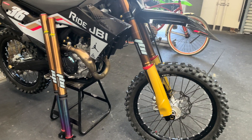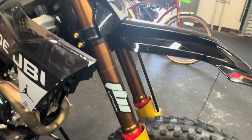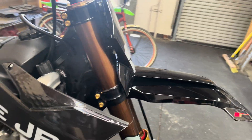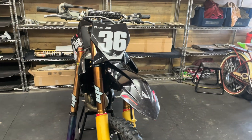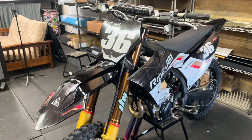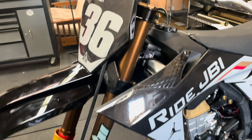In the meantime, I've got our JBI spec KYB SSS forks mounted back up to our R&D 450 SXS. So I'm going to ride on these for a little bit and also get some other rider feedback on these as well. It's been a little while since I've ridden these, so it's going to be fun to revisit our KYB settings and see how they feel.